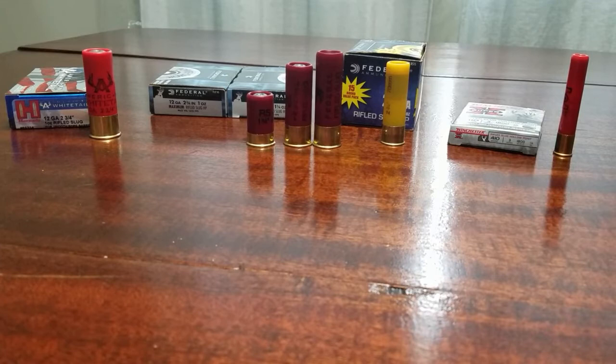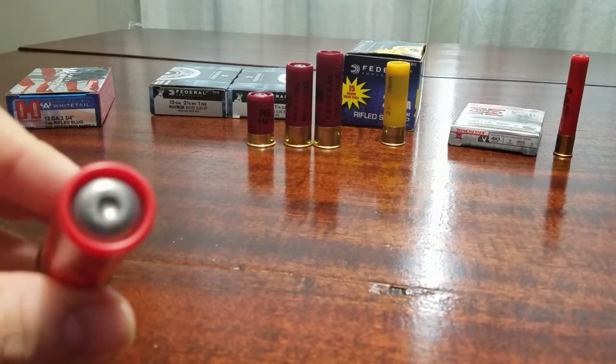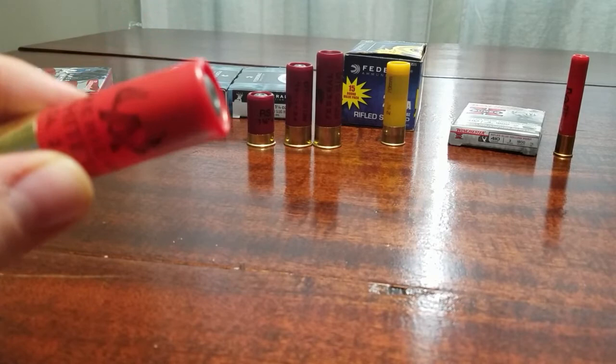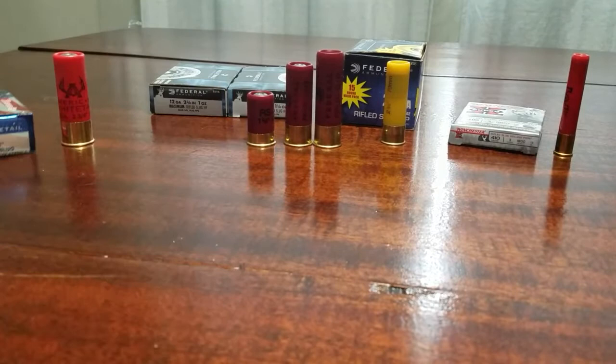On the table I have all different types of rifled slugs. A rifled slug is just a piece of lead — called a slug — inside the shotgun shell. This one has a hollow point, which is very common. They're often used as a hunting round and sometimes a self-defense round, made in all different gauges. On the table I have 12, 20, and 410. They're mostly used in states where you cannot use rifles for hunting deer.